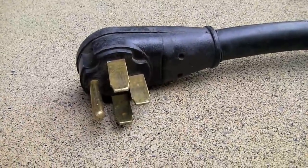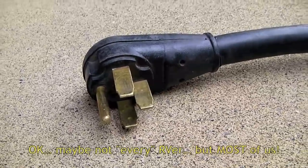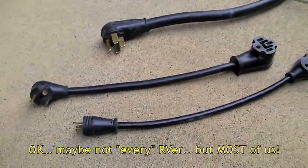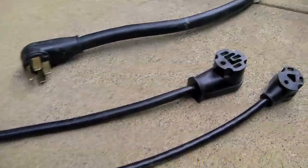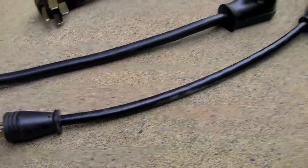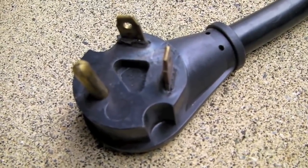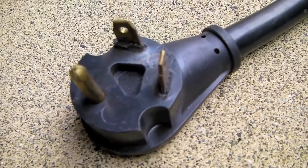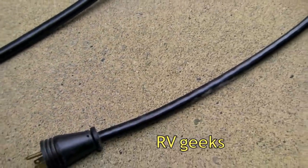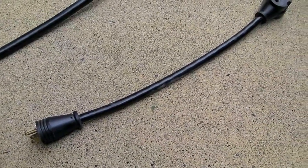Every RVer with 50 amp service and a large four-prong 50 amp plug at the end of their electric cord travels with two dog bones — the first to step down to 30 amp service, and the second to step further down to 20 amp service. If the electric cord on your RV ends in a three-prong 30 amp plug, your RV has 30 amp service, and you'll need one dog bone to connect to standard 20 amp household electric current.